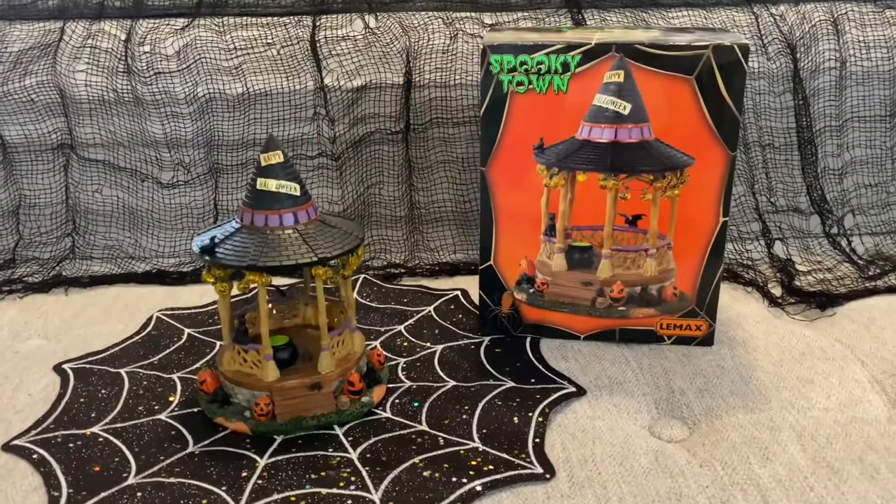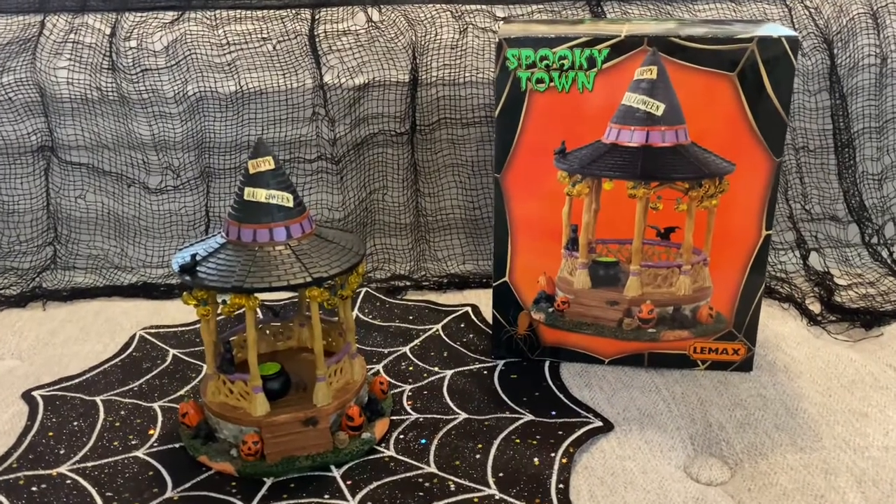So I went ahead and got this piece. The theming is definitely my style and when I show it to you, you'll know exactly why it was perfect for me. So let me go ahead and show you the piece. Here it is — it is called the Witch Gazebo.